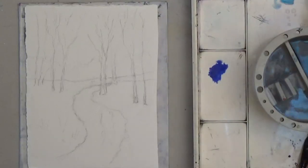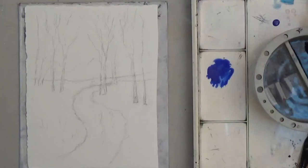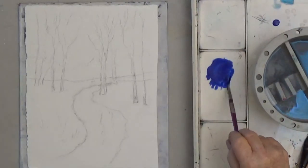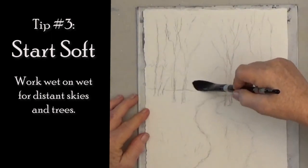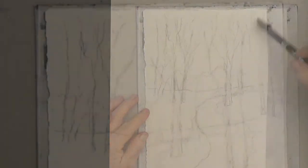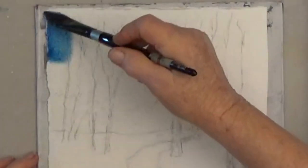Start with the background and work forward. The farthest back is the sky. Mix more paint than you think you'll need. Tip three is to start soft. Work wet on wet to get nice blends and soft edges that look really far away.